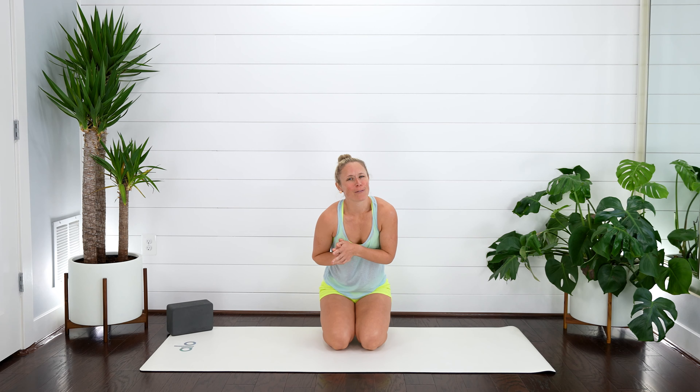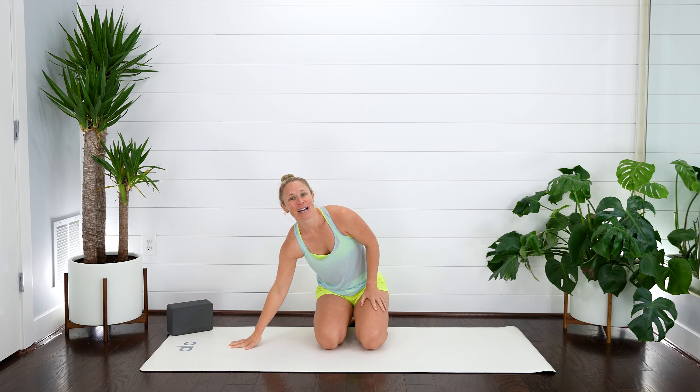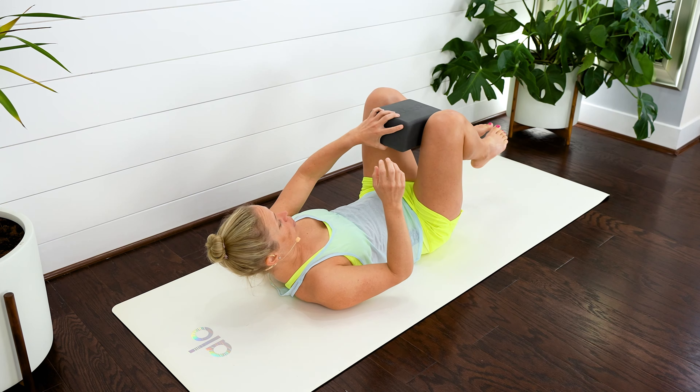Are you wanting to strengthen your core and your pelvic floor without kegels and sit-ups? This is the perfect class for you. Hi, I'm Dr. Melissa and we're jumping right into it today. So if you happen to have a block or a pillow, go ahead and grab that and let's come down onto your backs. We're going to place that in between your knees.